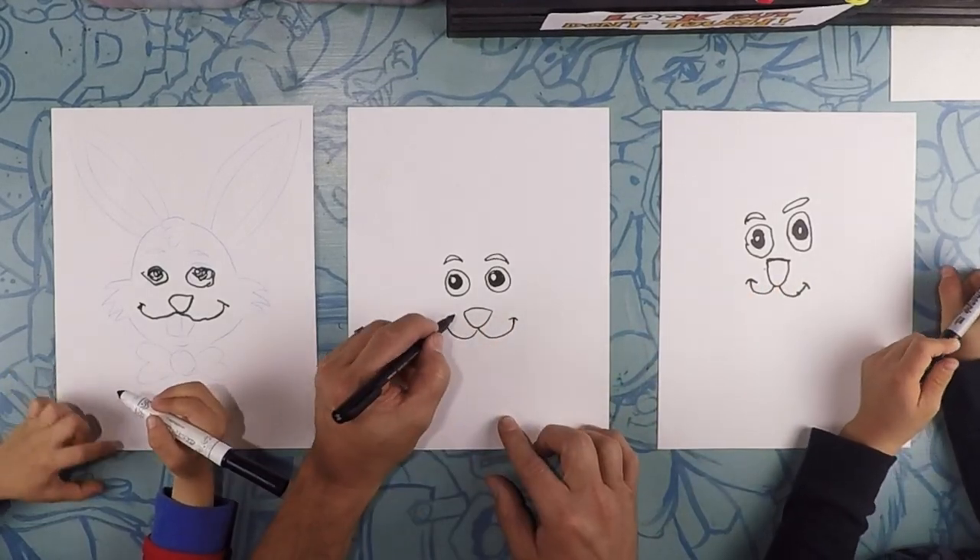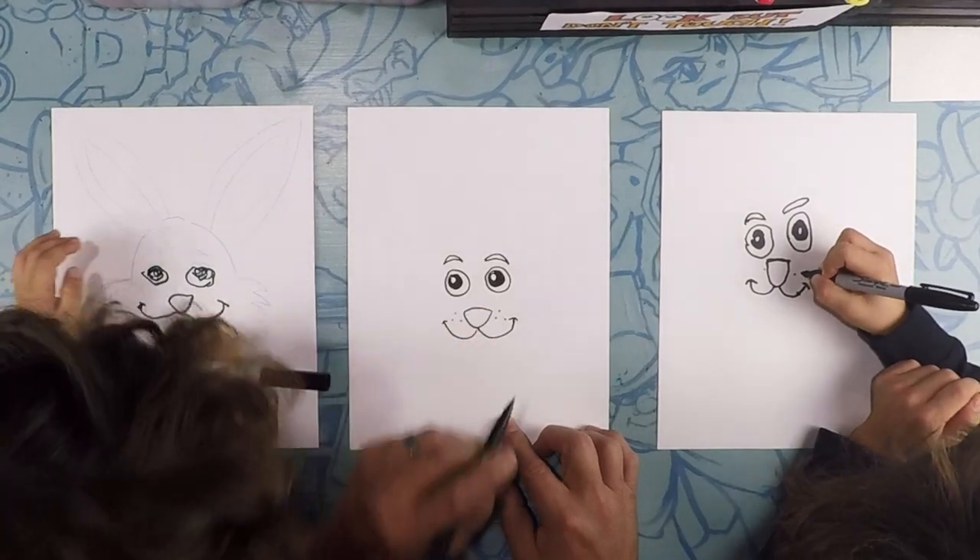On each side of the cheek, we're going to do three dots for freckles — one, two, three — in a triangle shape. And then one, two, three on the other side.